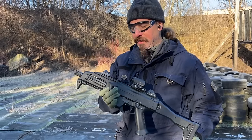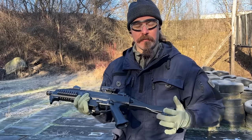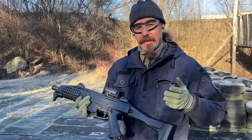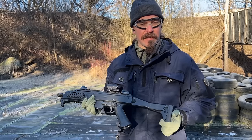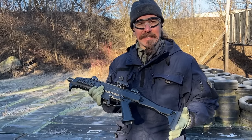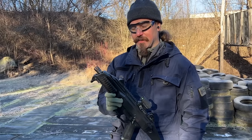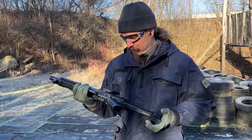We're out at the range today with the Scorpion Evo III A1. This is the current iteration of the Scorpion, which in the United States is sold as a semi-auto PCC. But this was actually developed originally for the Czech military as a submachine gun. So we've got the submachine gun length and the full fun selector switch.